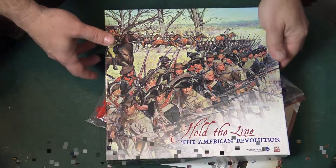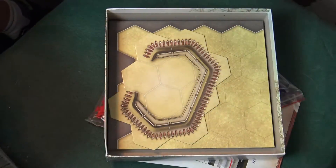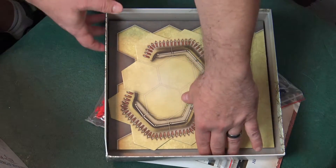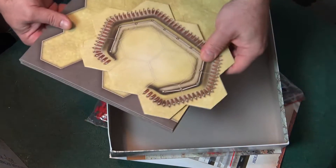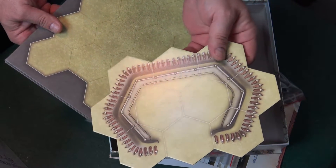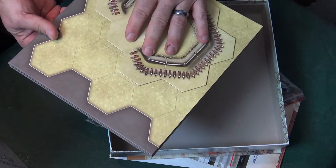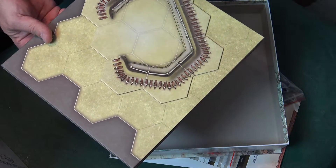Is it good? Is it great? I guess there's only one way to find out. Let's just take a quick look. I don't have all the pieces in here, and there's a reason for that, but I wanted to show you guys the board. You have all these different types of tiles — you're gonna have woods, you're gonna have bridges, rivers — and you just put them depending on where the scenario is on the board.